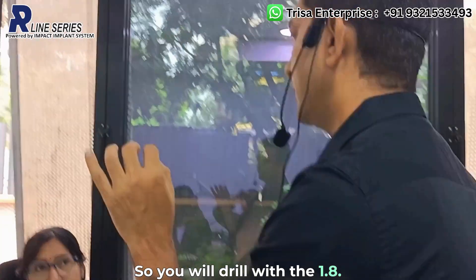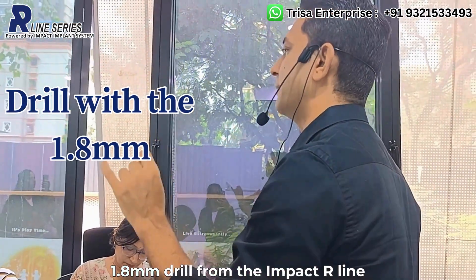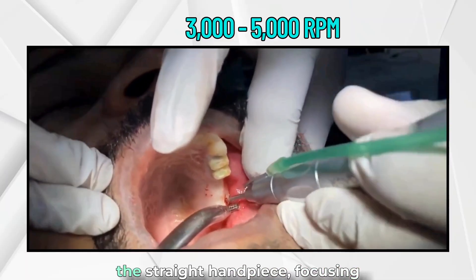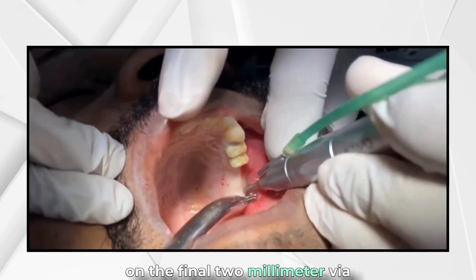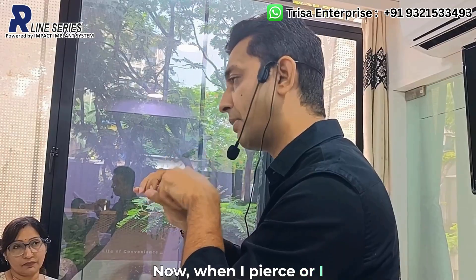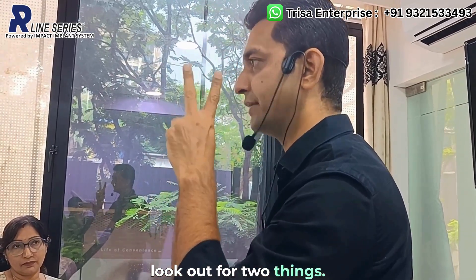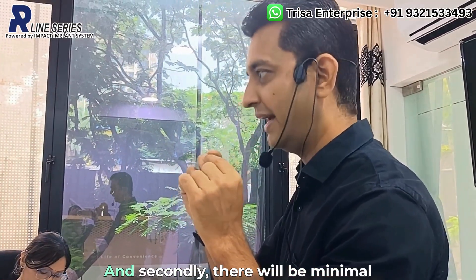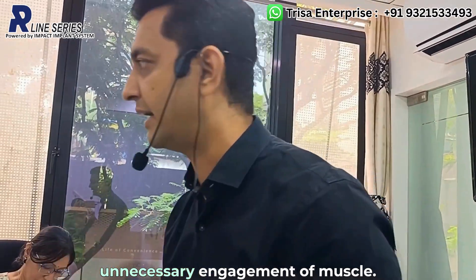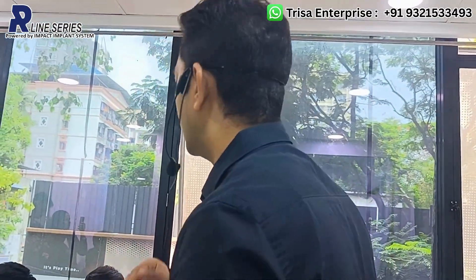Next step: drill with the 1.8mm drill from the Impact R-Line kit at roughly 3,000 to 5,000 RPM using the straight handpiece, focusing on the final two millimeters via the channel created with the c-finder. When you perforate the fusion zone, look for two things: the drill should come out with clean white bone, and there will be minimal bleeding from the osteotomy, confirming no unnecessary engagement of muscle.